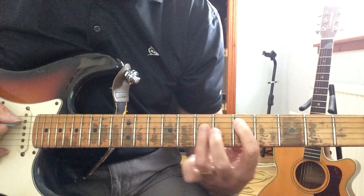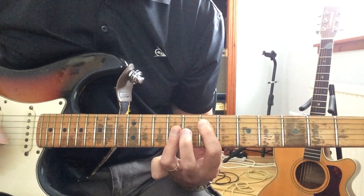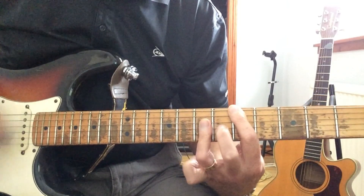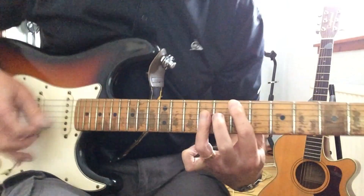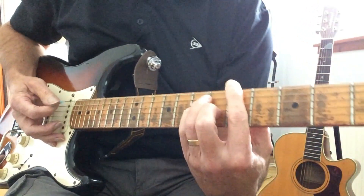No D — unsurprisingly, move it up 2 frets and you get an E. So that's your three chords. Make sure that rhythm is nice and slow.